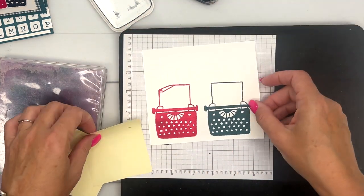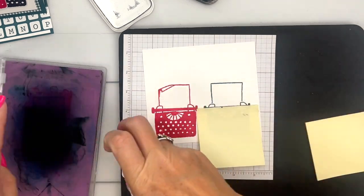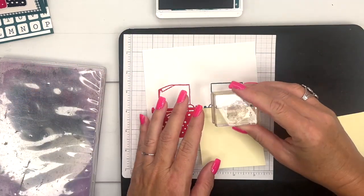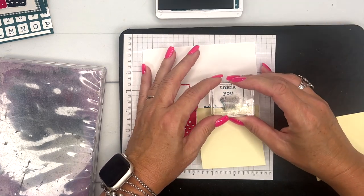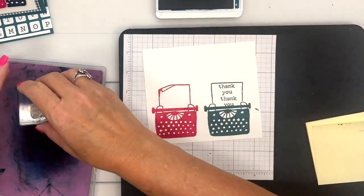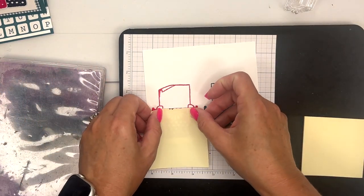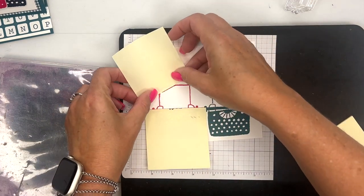Let's do pretty peacock next — clean your stamp — and we'll stamp that right there and right there. For this one we're going to actually need two post-its, because we want to mask off the bottom part but we also want to mask off that folded edge too.